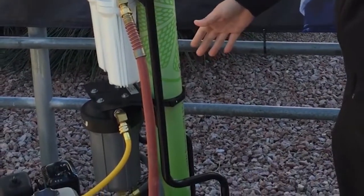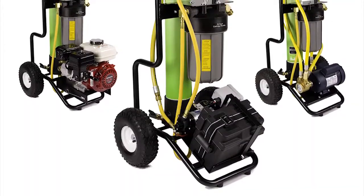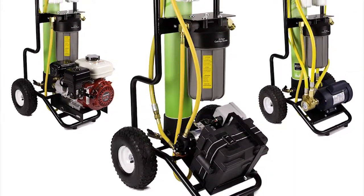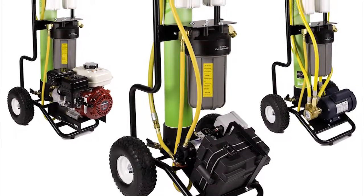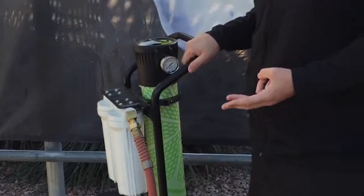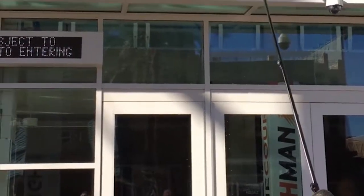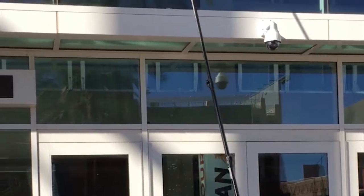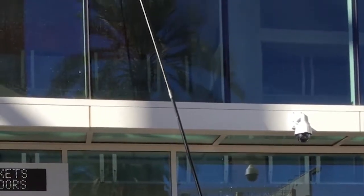With this cart, you can have no motor on it, or you can choose from three different motor options: gas — which you have right here — battery operated, or electric. The advantage of having a motor is you're able to get above 25 feet. Without a motor, you really just have enough water pressure to reach about 25 feet. With these motors, you can extend up to five stories.